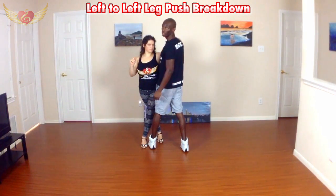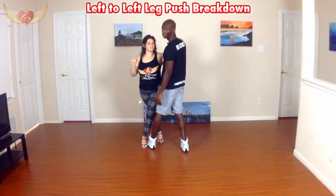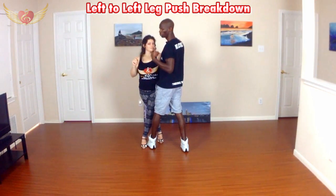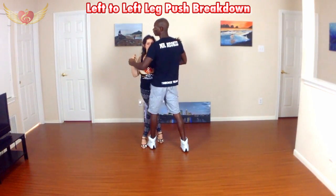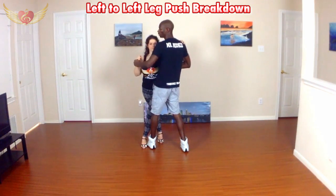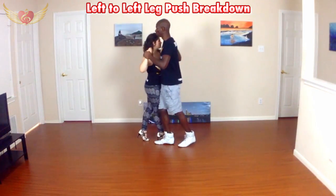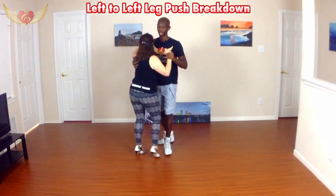I do like to go for the thigh connection that we have here, and not use my foot. I don't want to accidentally step on the girl. It's a lot clearer for the ladies, in my opinion, to push the leg and not have to push the foot. Once I'm here, I can simply use my frame and my weight to transition out, and go into another woman's saída.